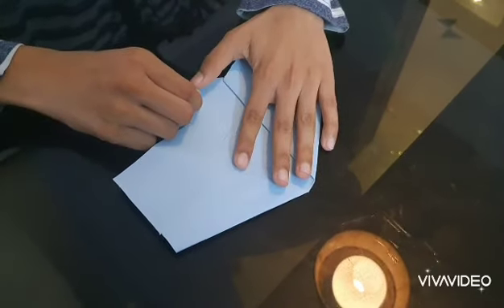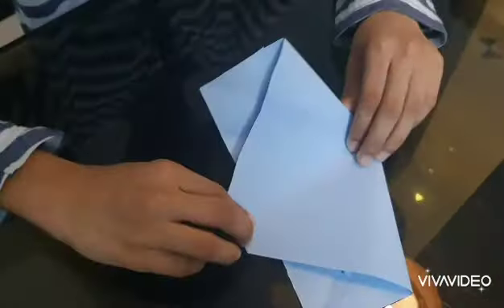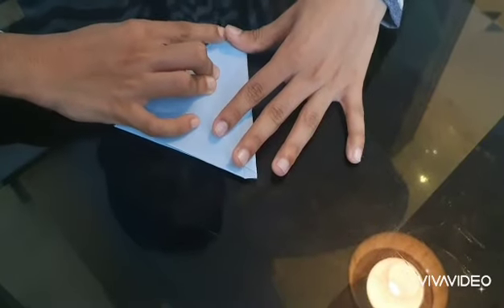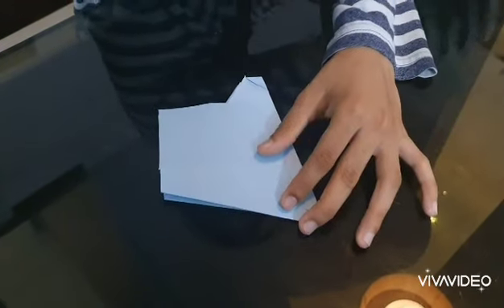Now take this part and fold it like this — this is going to be our dog's nose. Fold this part into half. Make sure you fold it correctly at the points and make the crease. Now you can make the dog's eyes.